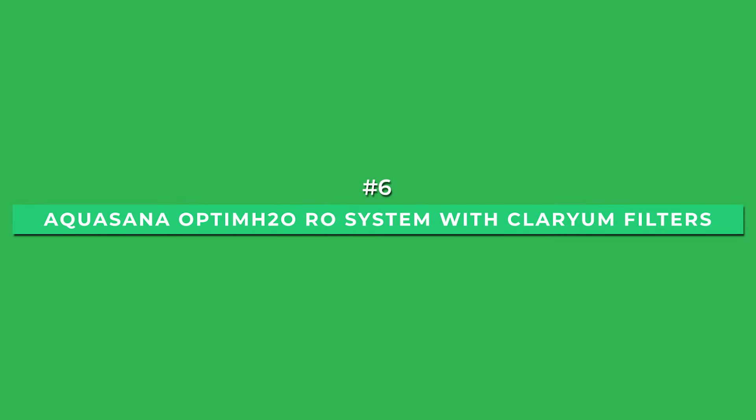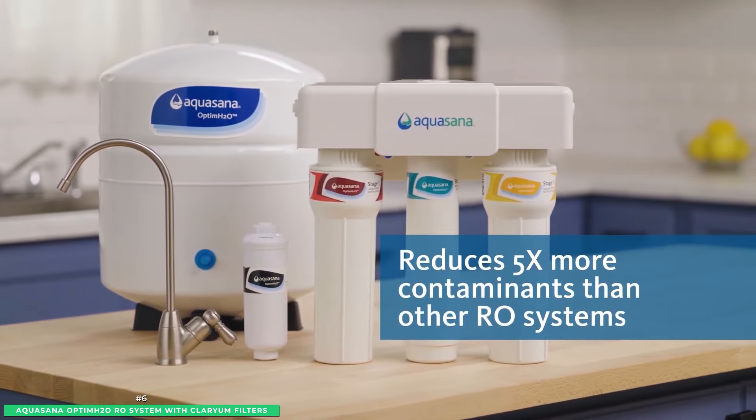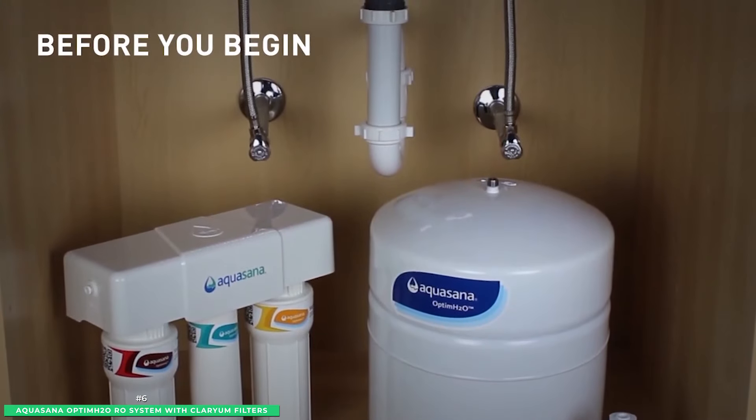Starting with number six and the best budget option is the Aquasana Optum H2O Reverse Osmosis System with Clarium Filters. One of the more popular under-sink RO options on the market and for good reason — the Aquasana comes at a reasonable price point but is packed with all the functionality you want.